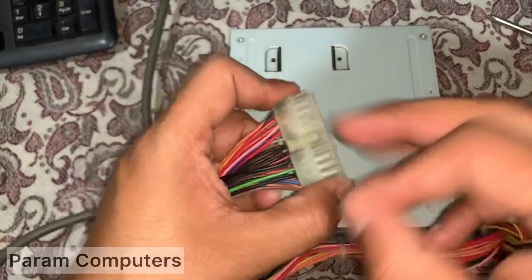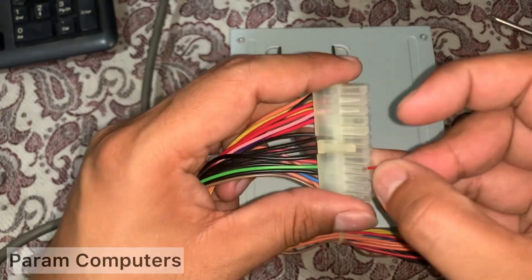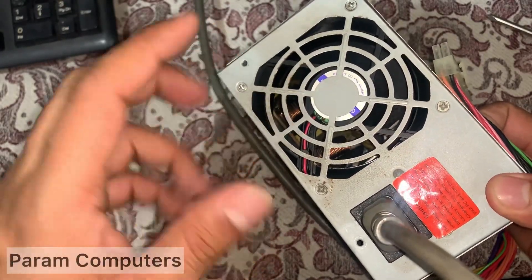I will show two wires — green plus black wire. Yes.